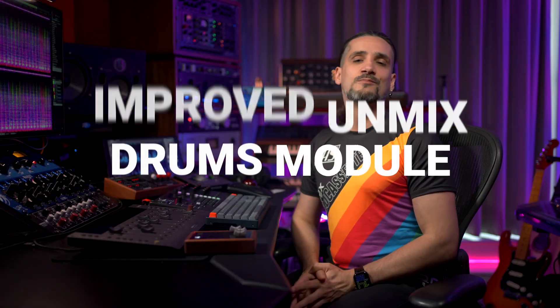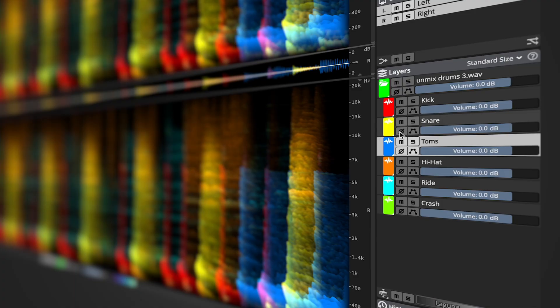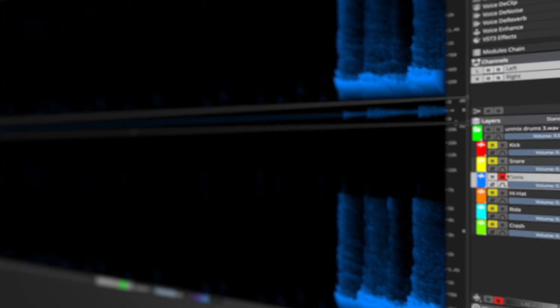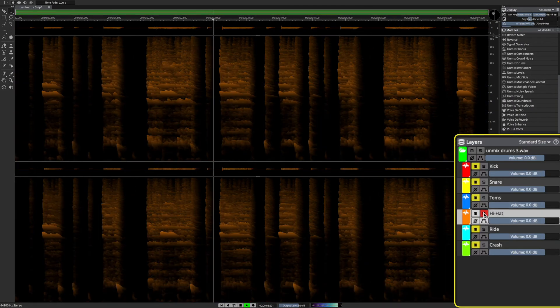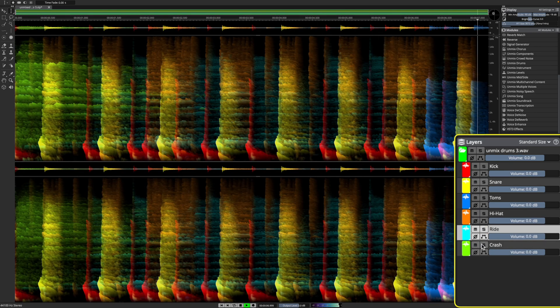The Unmix Drums module now features updated algorithms and can extract toms, hi-hats, ride and crash cymbals for a total of six discrete kit pieces. This process is designed for isolated drum key tracks. You can apply Unmix Song first and then use Unmix Drums to separate the kit components. This gives you more precise control over individual drum elements, making it easier to rebalance, process, or replace parts of the kit with greater accuracy and less manual editing.